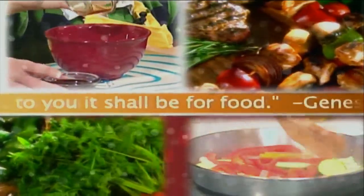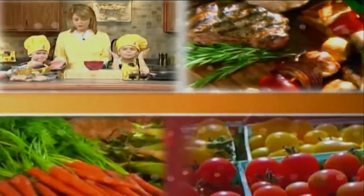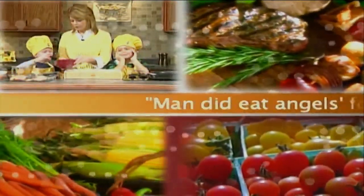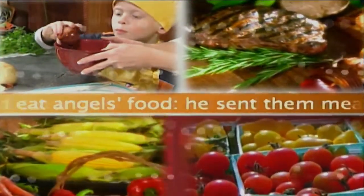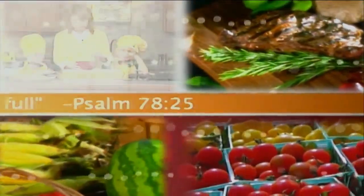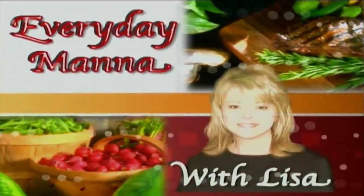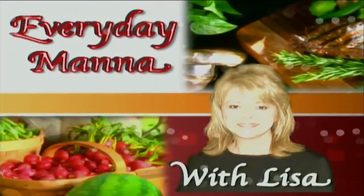For food, Genesis 1:29. Man did eat angels' food. He sent the meat to the full. Psalm 78:25. Everyday Manna with Lisa.